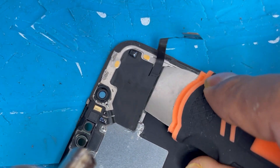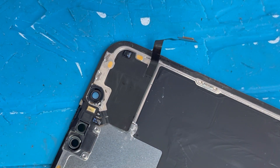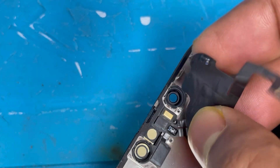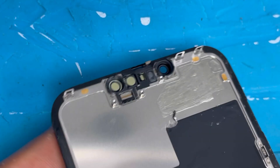We're going to apply a little bit of heat from a little bit far — we don't want to damage the screen. Apply some heat from a little bit far on the back side as well so it's easy to remove the sensor. Now I'll remove it.